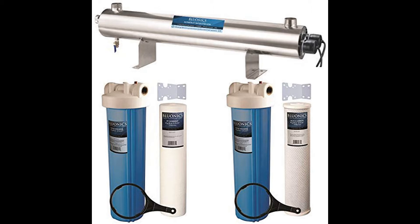Stage 1 brings the water through a 5 micron sediment filter. Anything related to sand, dirt, dust, and rust are removed at this stage. Microns are approximately .00004 inches, or one millionth of a meter — a lot of water moving through very tightly packed spaces.